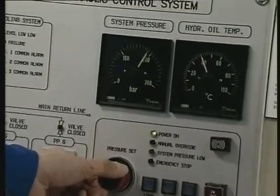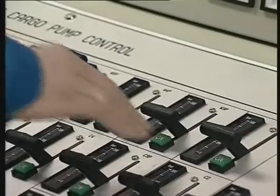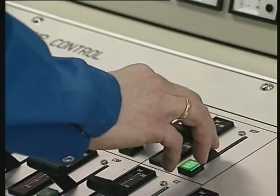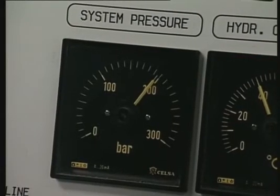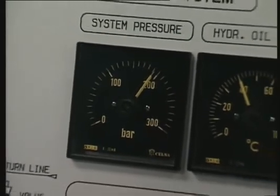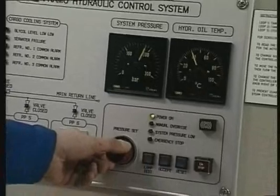Increase the hydraulic motor pressure until the required discharge pressure or capacity is achieved. If required, increase the hydraulic system pressure. Follow the same procedure for the next parcel. Ensure that enough hydraulic power is available; if not, the hydraulic pressure will drop and the capacity head will be reduced. The hydraulic system pressure must be slightly above the highest consumer pressure.